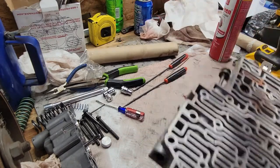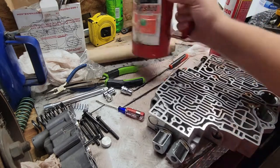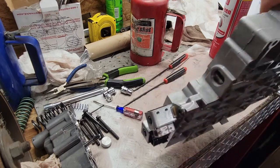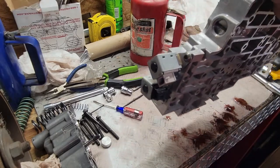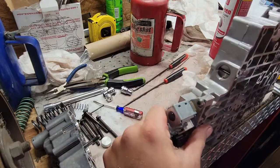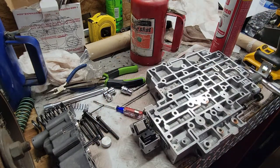All right, now that was hopefully the hard part. What are all these springs for? Those are return springs. It specifically says: have a friend help.